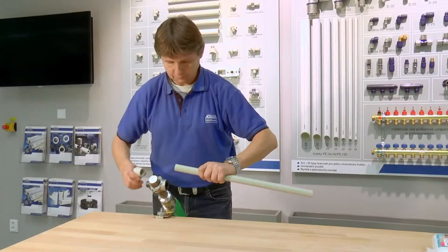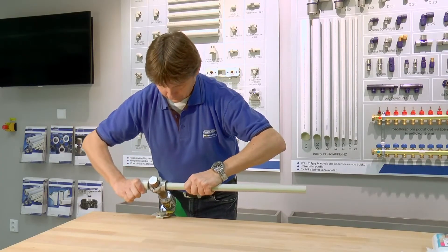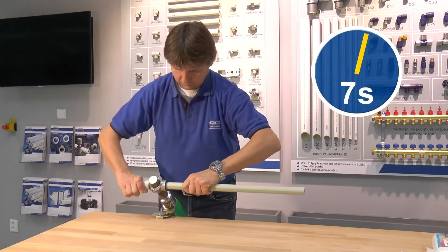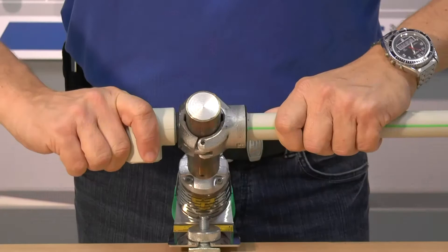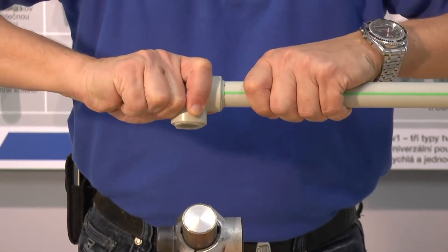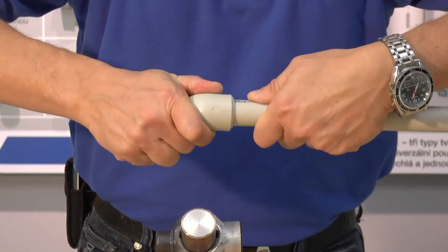Set the fitting and the pipe on the heated adapters simultaneously. Heat up both parts without rotating them. The countdown should start only when both parts are fully set on the adapter. Remove the fitting and the pipe from the adapter after the heating is finished.